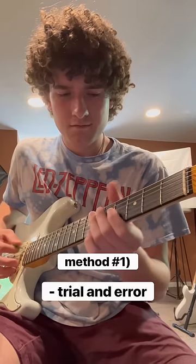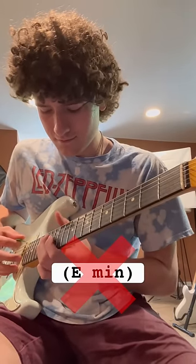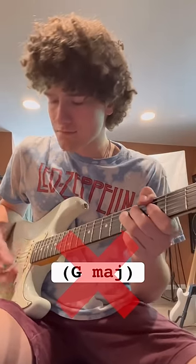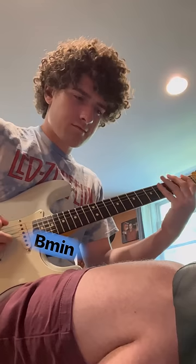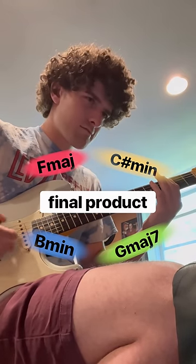One of the most vital aspects of learning by ear is trial and error. For example, once I honed in on a song, I messed around with several different keys until I landed on something that sounded right — that might be it, that might be it. After a while of slow progression, you'll have a handful of chords to piece together into the final product.